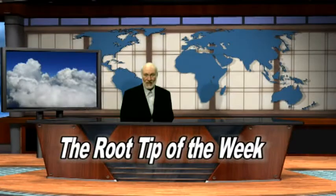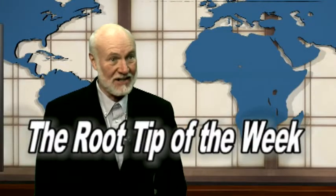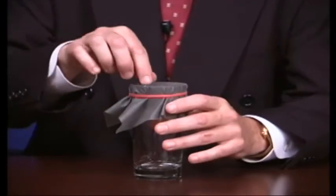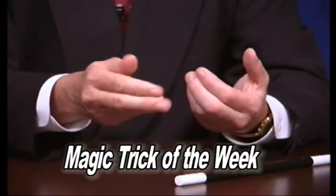Hi, I'm Dr. Kent Weathers, and once again it's time for the root tip of the week. Last week's magic trick, we showed you how to take a packet of Sweet and Low and, using static electricity, knock it over.